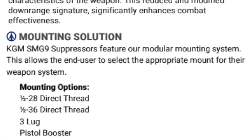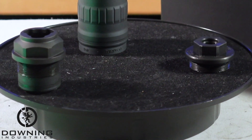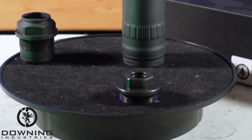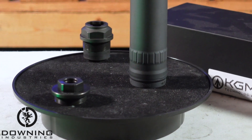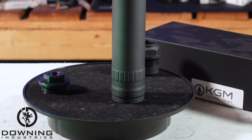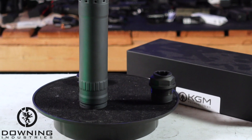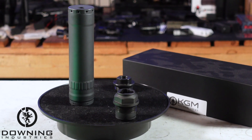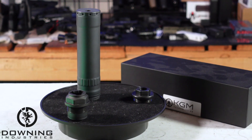Their mounting solution is going to be a little bit different than what they have on screen. It does ship with a half-by-28 direct thread mount, and I do have their Trilug mount. But in my understanding, last time I talked to these guys, they are not going to be doing a booster for this can — they're making a pistol suppressor and leaving this as an SMG can. So this guy has a Trilug, or half-by-28 or half-by-36 direct thread.